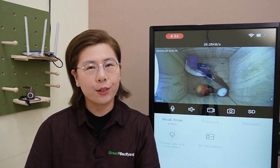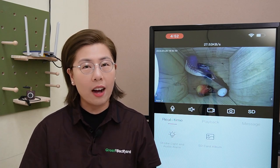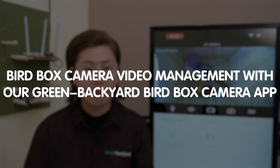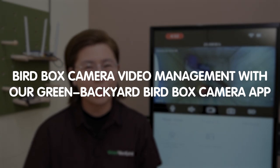Welcome back to our channel, Green Backyard, where the beauty of nature meets the marvels of technology. Today in this video, we are excited to dive into the world of BudBox camera video management with our Green Backyard BudBox camera application.